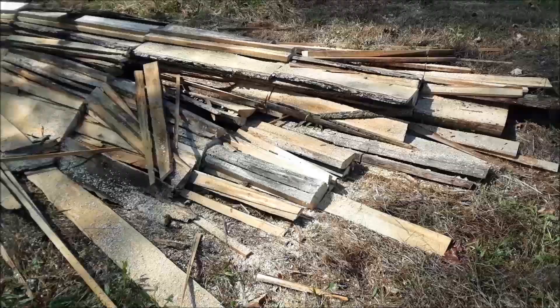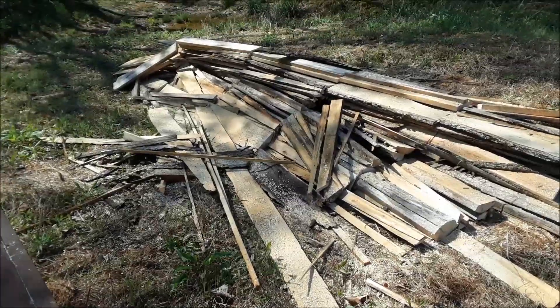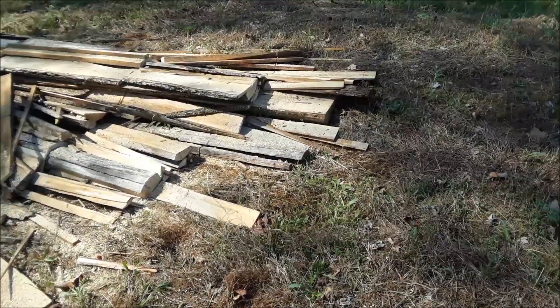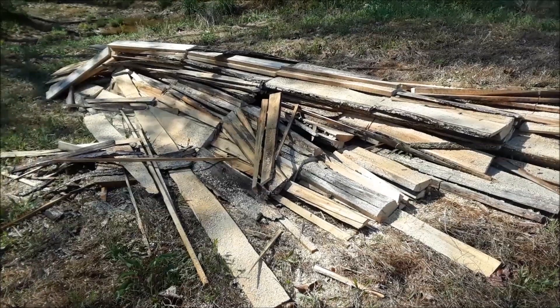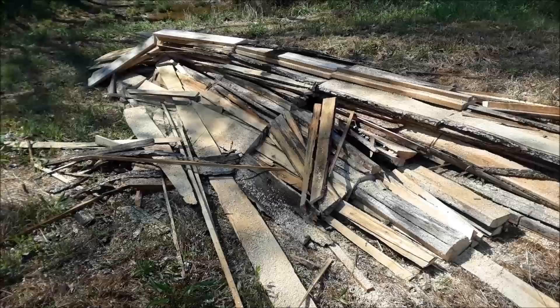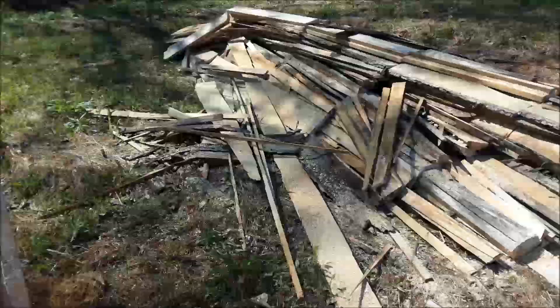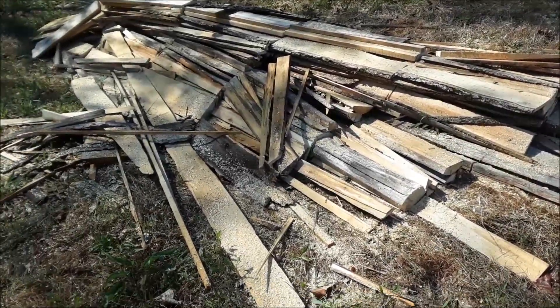I'm going to try out a new method — for me anyway — of making biochar with a kiln that I made. I'll show that a little later. I'm basically starting off with this pretty large pile of cutoffs from the sawmill. There's a lot of hardwood and poplar in here, no pine or anything like that, so I'm cutting it into three or four foot lengths with a chainsaw.